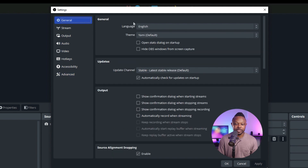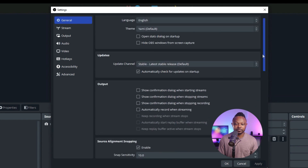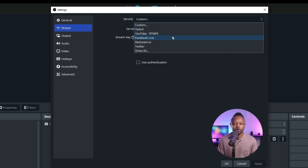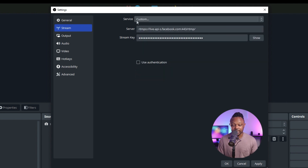In the General tab, you don't need to change anything — leave it at default. For the Stream tab, this is where we set up the Facebook Live connection. I typically use Custom as the service regardless of whether I'm streaming to YouTube or Facebook. Hit Apply to save.